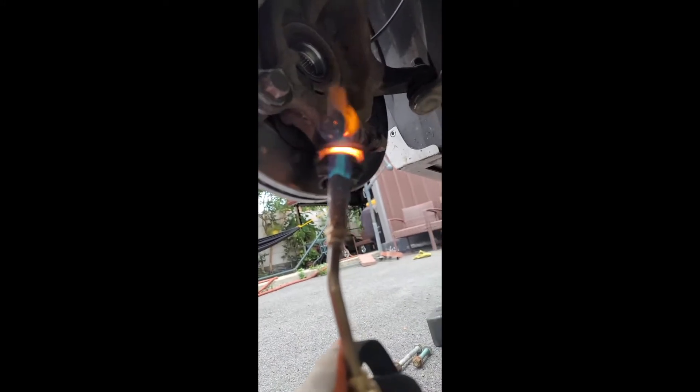I just gotta pop out the little stub on the axle right there and I'm done. I'm not gonna put anything in until I have the new axle — or the same one rebuilt, either one. So right now I'm just waiting.